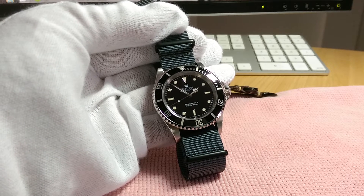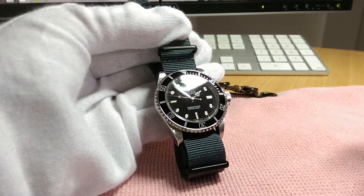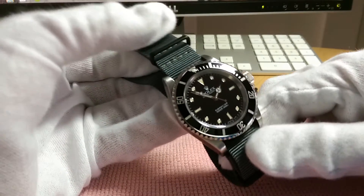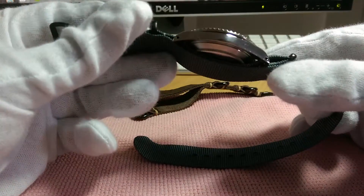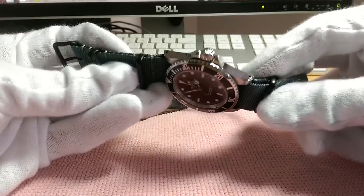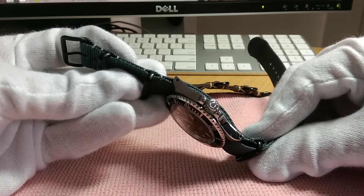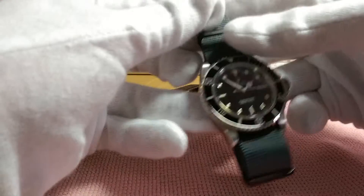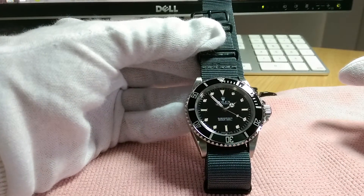I do prefer this model. It is a two-line dial, as you can see at the bottom, meaning that it's not COSC certified, which really does not bother me. I enjoy the lug holes, giving it a nice vintage look — more classic, and a bit truer to its original Submariner form and origins.